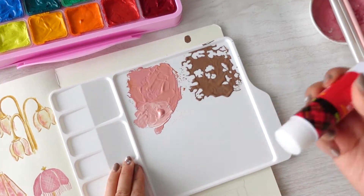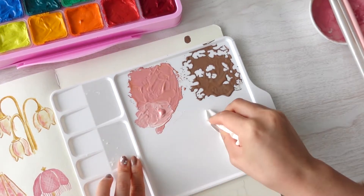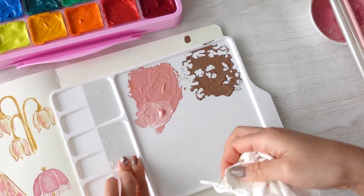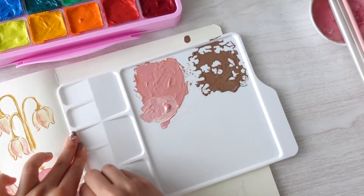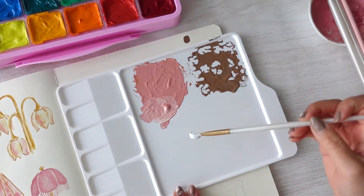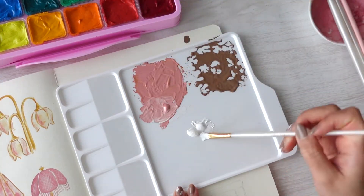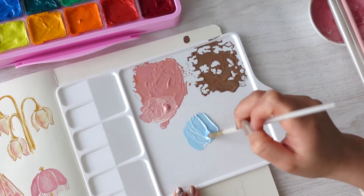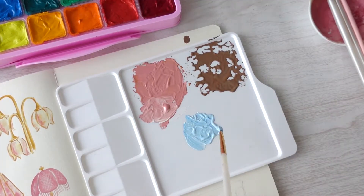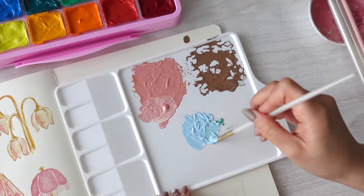I forgot to do this initially, but to prevent paint from beading on my tray, I like to smear some glue stick on the palette then wipe it off. This gives the tray some traction when you're mixing paint. This paint is definitely thicker than I'm used to — it feels like I'm mixing acrylic gouache instead of traditional gouache. I tried adding a little water, but the globs of paint still stuck to my brush and didn't want to come off.